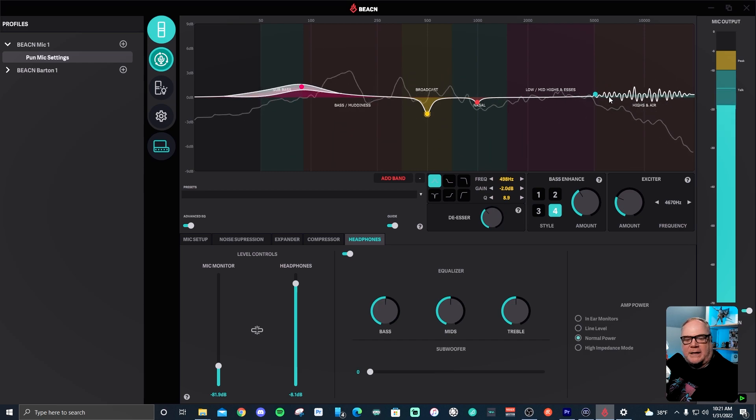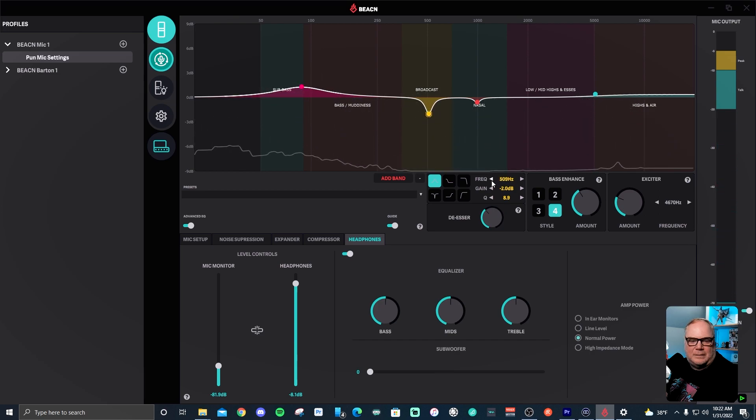At the top is a parametric EQ with multiple bands. I have four adjusted to mold my voice. There are also enhancements: a bass enhancement shown as a white area updating in real time, and an exciter for a little more airiness. You get four of those to play with. Selecting a band gives you a ring around it and lets you adjust by shape — regular band, low shelf, high pass, notch, high shelf, low pass — and you can adjust frequency, gain, and Q. There's also a de-esser built in.